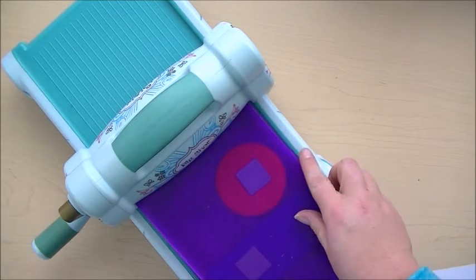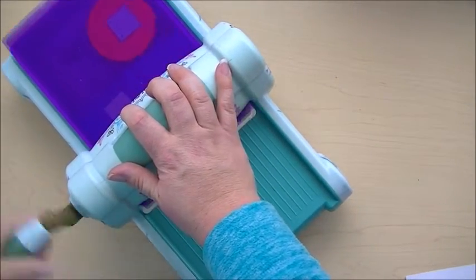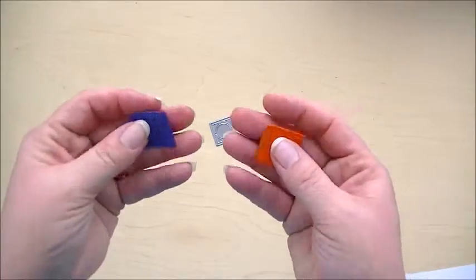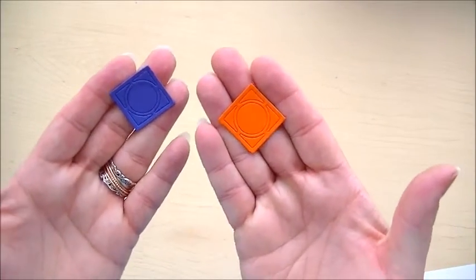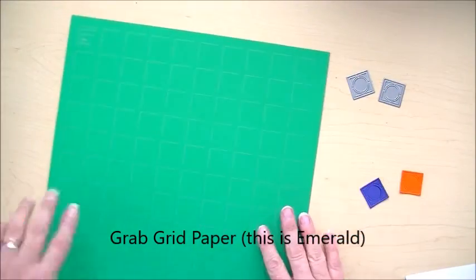Then we're going to put the lid on top and crank it through. Now we're left with these two cut-out dies and grid paper.